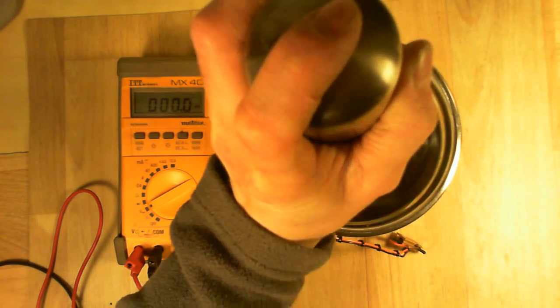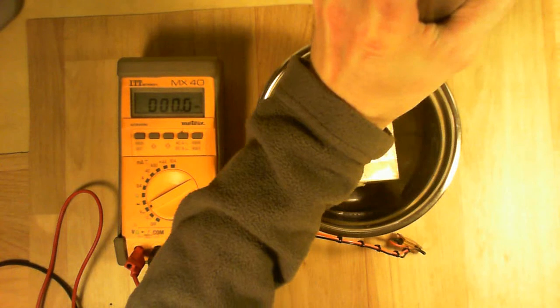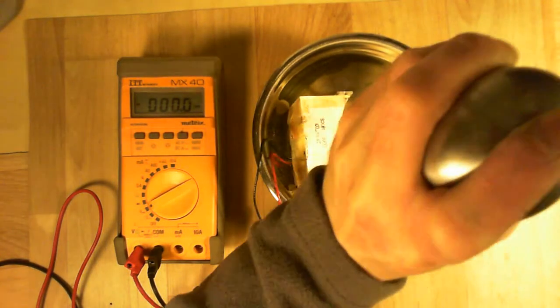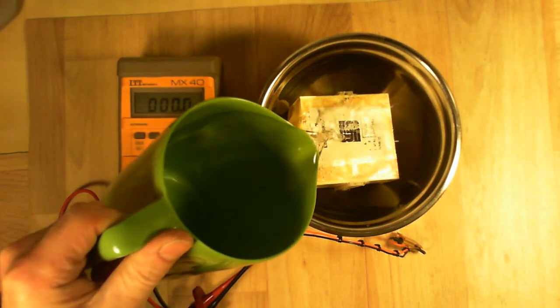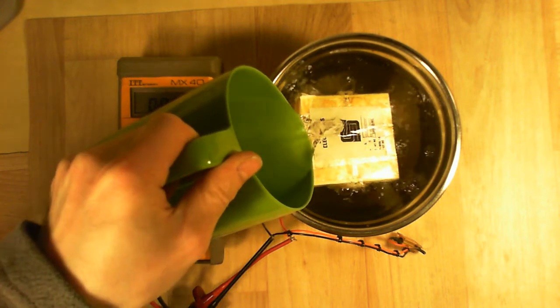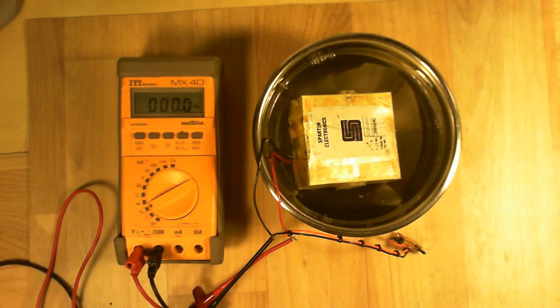First, put some salt to simulate seawater, because it seems to work in seawater. Then put the water in it and see what happens. We hope it will be enough water. So water should go into the battery and start to activate it.